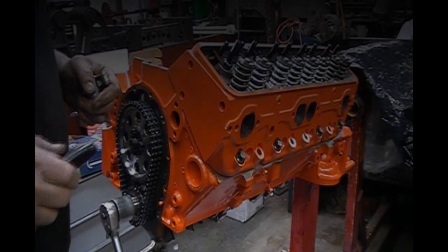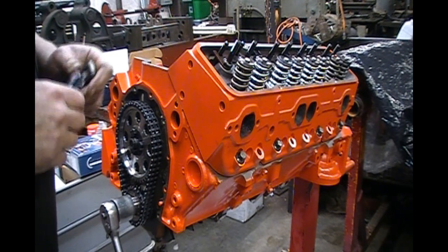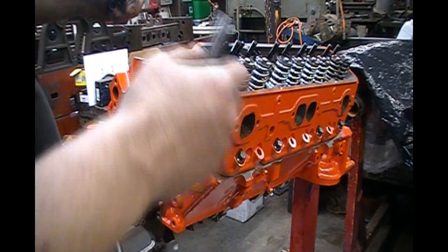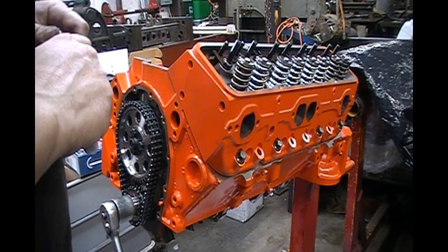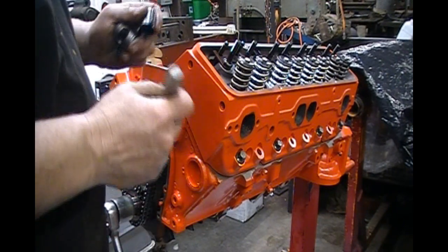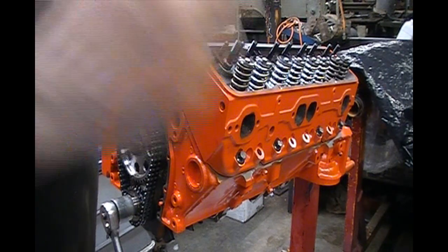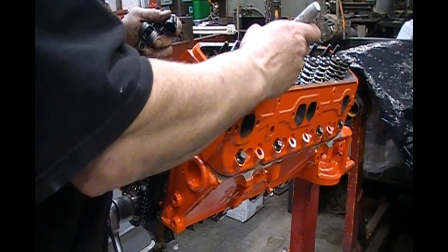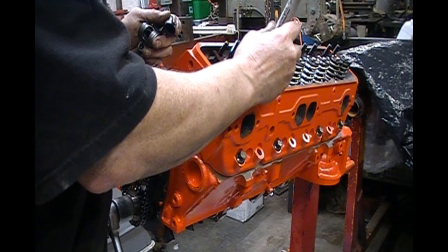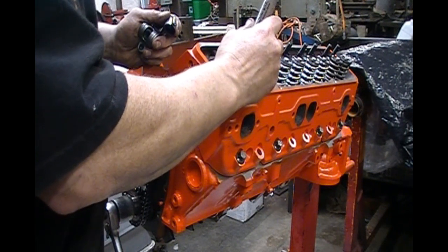I'm checking a couple of things here. I'm also going to check to make sure the valve geometry is right. Since we've got the correct head gasket on it and the push rods we're going to use, we want to make sure the valve geometry is right. The way we do that is we mark the tip of the valve with a marker. There are several ways to do this, but this is the quickest, easiest way to see if your valve geometry is right.